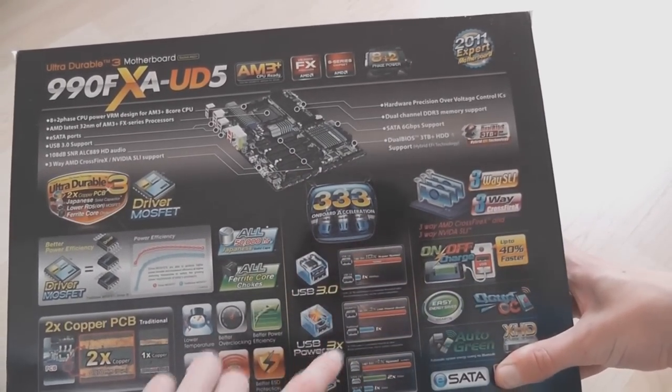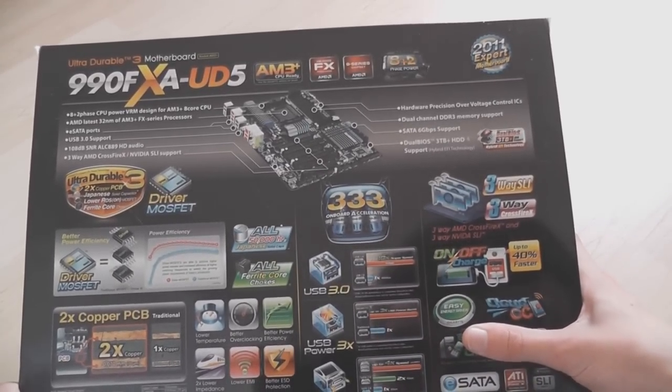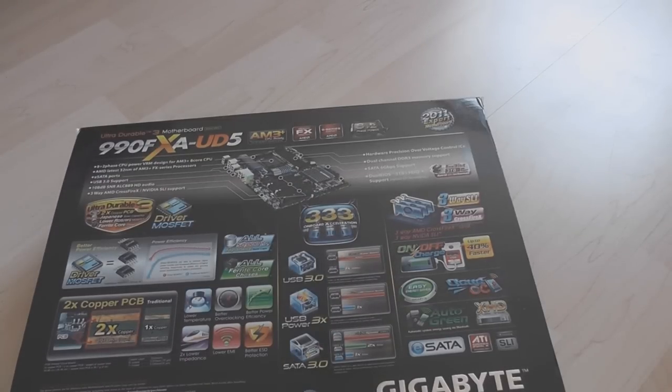USB 3.0 for fast transfer. USB 3.0 power, which basically means you can charge things off of it. SATA 3.0. Crossfire SLI, all that sort of stuff. Some more features you can probably find out on the Gigabyte website.